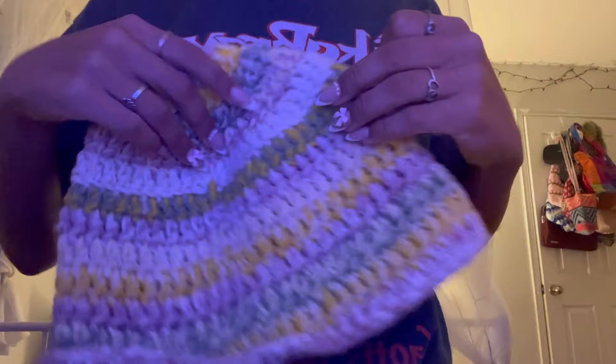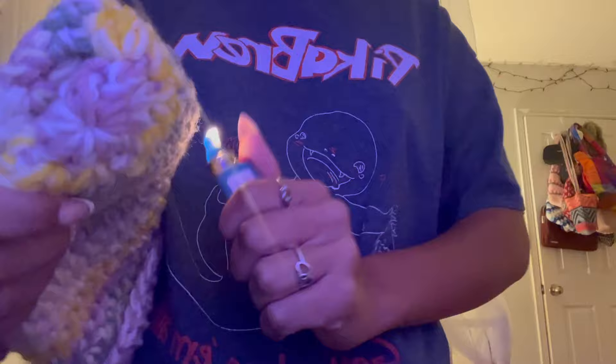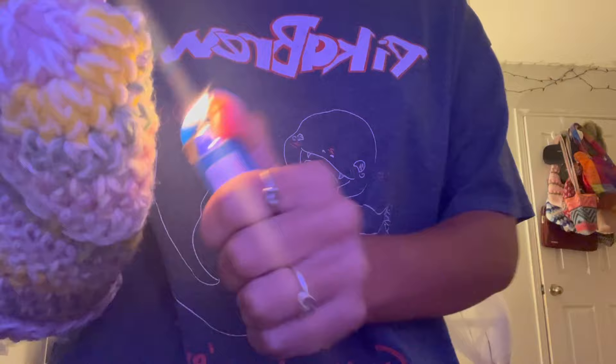For the finishing technique: take a lighter and quickly pass it over your project — don't hold it still, just move it fast so you don't leave burn marks. This gets rid of all the frayed ends and makes your project look much cleaner and sharper. You can also use a blow dryer on high heat if you don't have a lighter. Important: only do this if you used acrylic yarn — do NOT do this with cotton yarn or your project will catch fire.